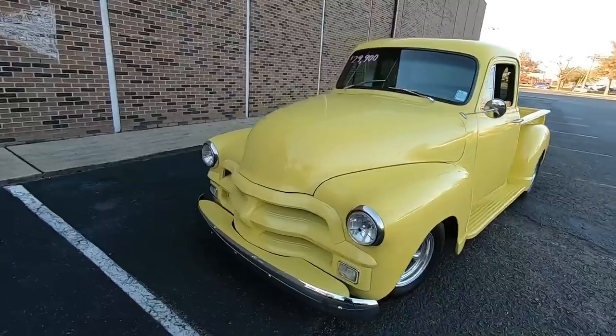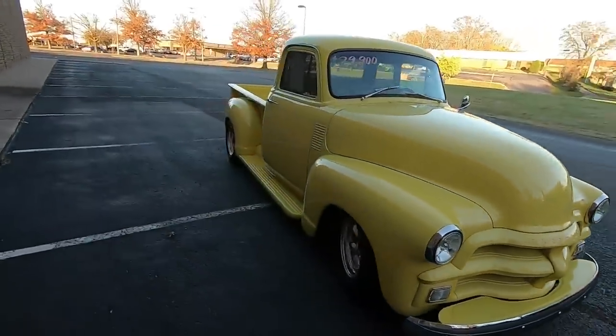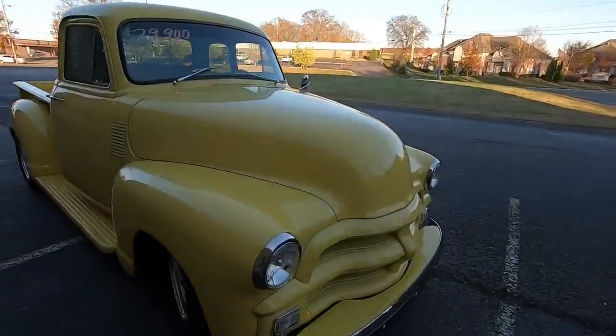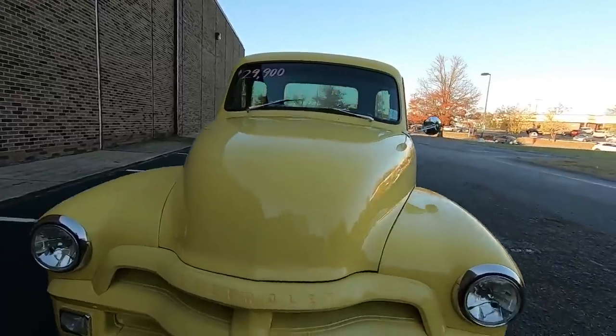I'm going to give you some undercarriage shots — we'll start up here in the front and go all the way around the truck. Then I'm going to end the video, jump back in the truck, and head back to the lot to finish the test drive video. There are always two videos for every car. You can also go to maplemotors.com to see detailed pictures.